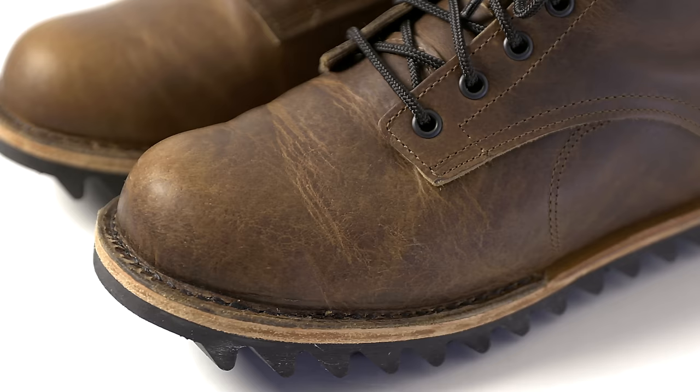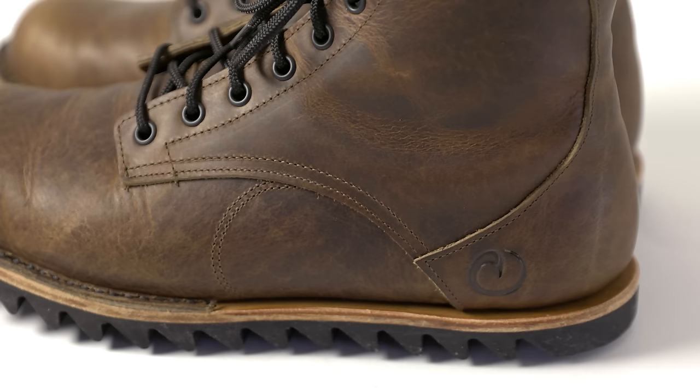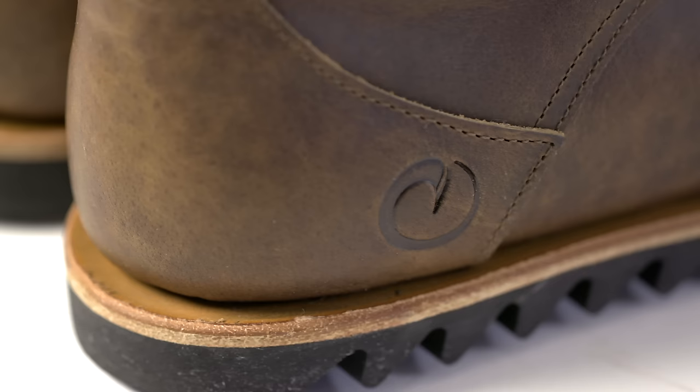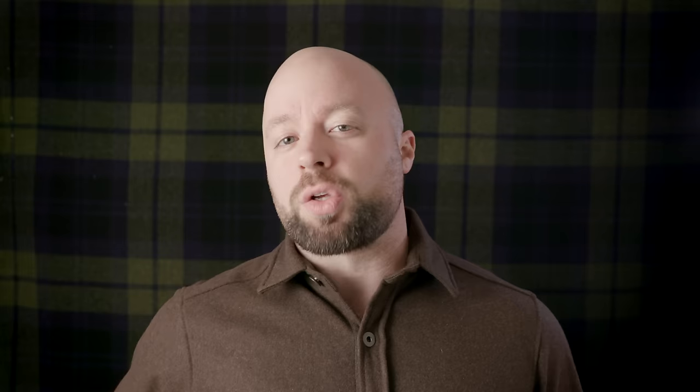The bison leather almost seems secondary to the form, but it deserves some serious consideration as well. It's beautifully textured with a wild grain and variation which can only be found in bison — a tough, greasy hide unique to each animal. So if you're someone who's fanatical about uniform leather, this is not the boot for you. This hide is practically bursting with character and depth. In the world of leathers, it's the punk rock.